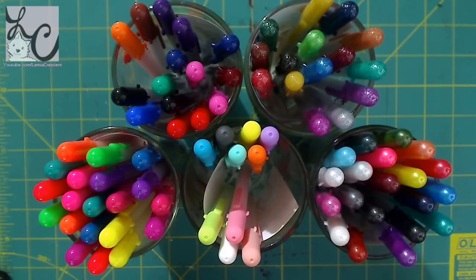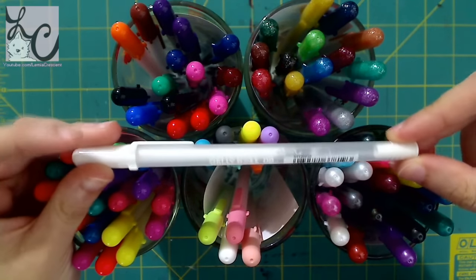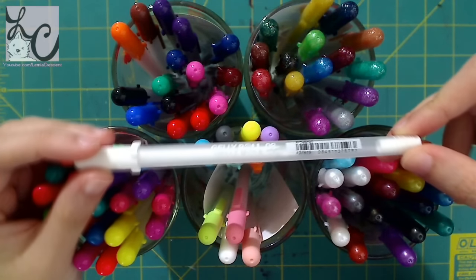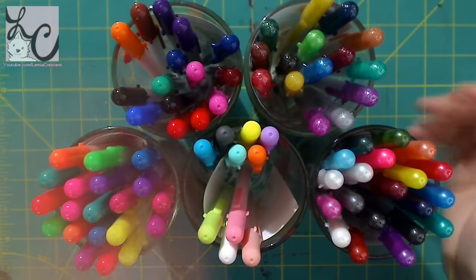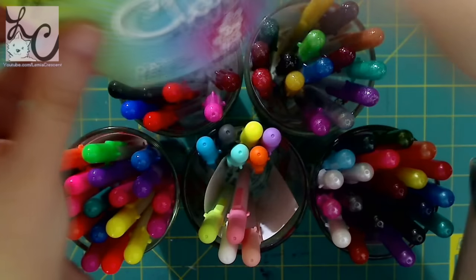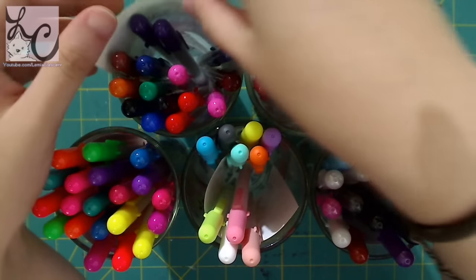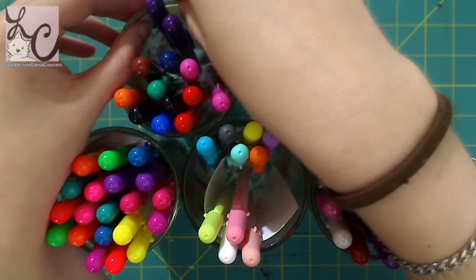So what I am going to be reviewing is the Sakura Jelly Roll pen, and there are many different kinds of jelly rolls. I saved the little inserts so I can just pull them out and show you, and I also took pictures of the products before I took them apart so you can see what they look like in their packaging.